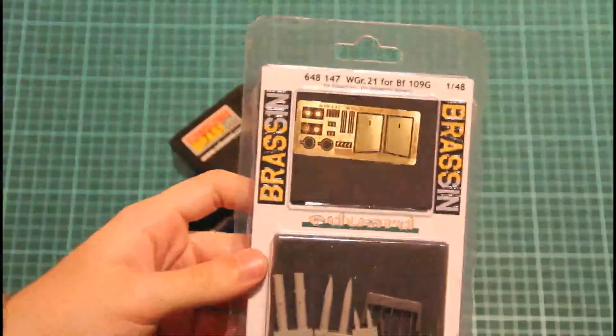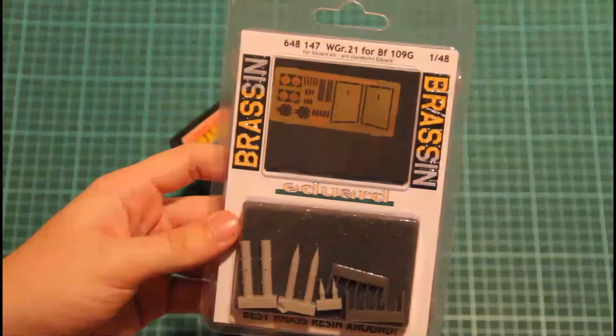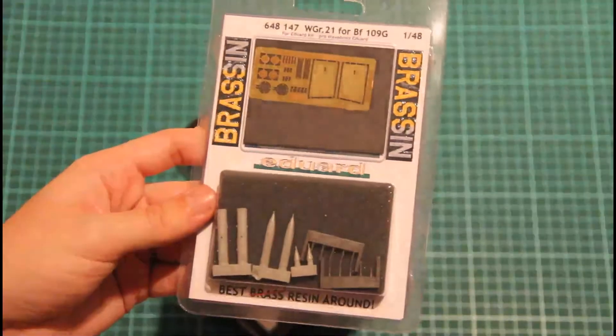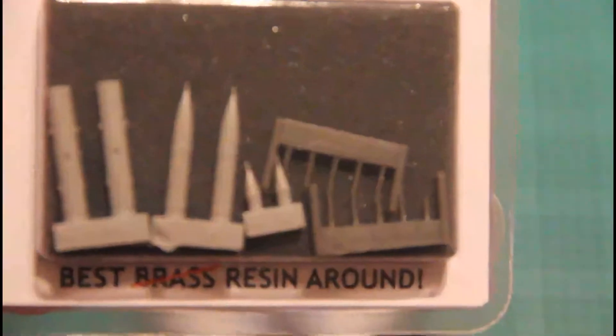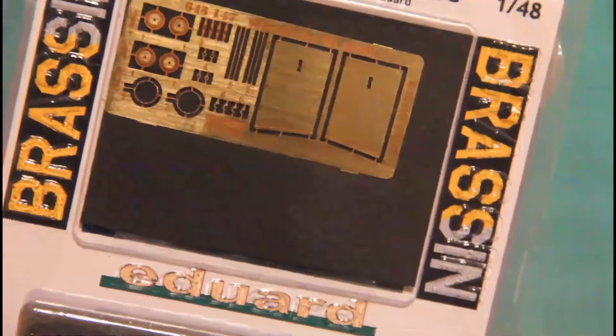Another interesting item is the WGR21 for the BF109 — those are the famous German rockets. As you can see, even here you can see the molding quality and how detailed it is. You also have PE parts here. You will see them in a separate article and separate video.